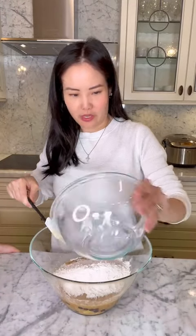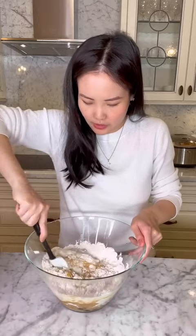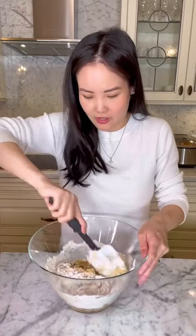Now we're going to combine our dry and our wet ingredients. I think I'm going to do this part because we don't want to overmix or else they won't turn out well. I'm going to fold the dry ingredients into the wet ingredients until it's just wet.